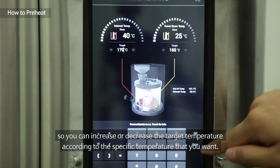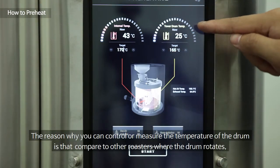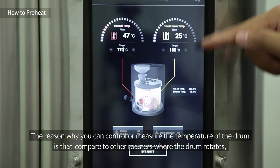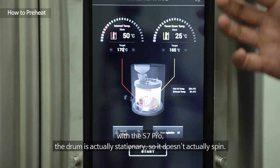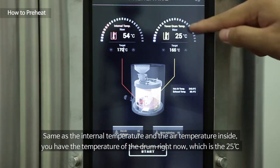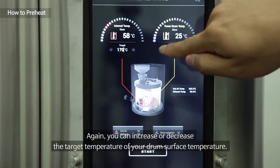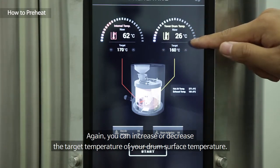On the right you have the drum temperature. The reason you can measure the drum temperature is that compared to other roasters, with the S7 Pro the drum is actually stationary — it doesn't spin. So the same as the internal air temperature, you have the drum temperature, currently 25 degrees, and you can increase or decrease the target temperature of the drum surface.